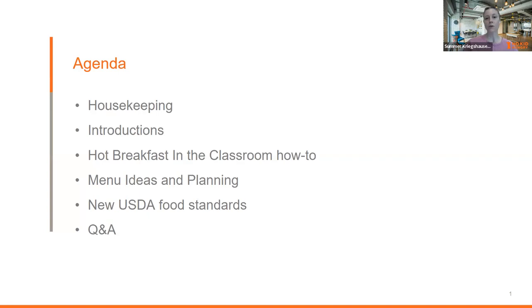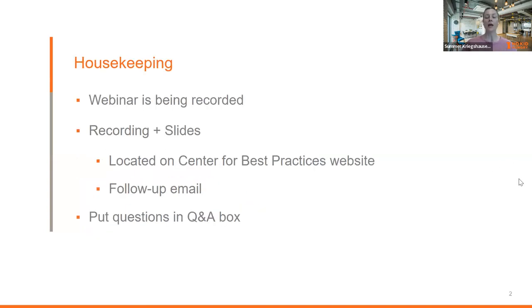We'll have time for Q&A. There is a question and answer box on the bottom of your Zoom screen. If you don't see it, click those three little dots that say 'more.' Anytime you have questions throughout the webinar, pop those questions in. We also have the chat box — this webinar is going to be interactive, and our speakers will ask you to share your own experiences about breakfast in the classroom.